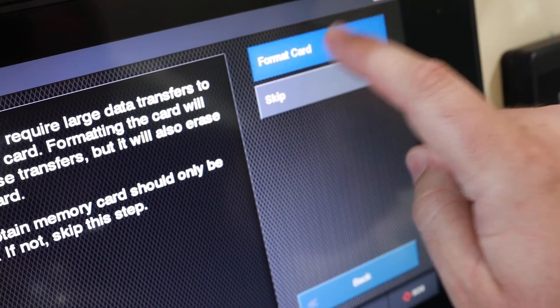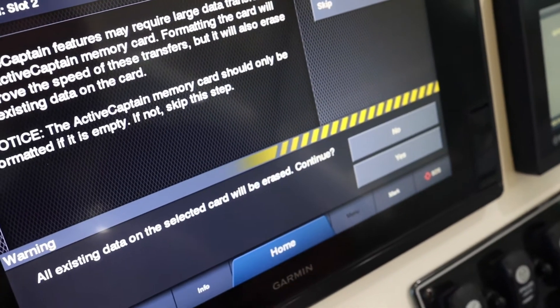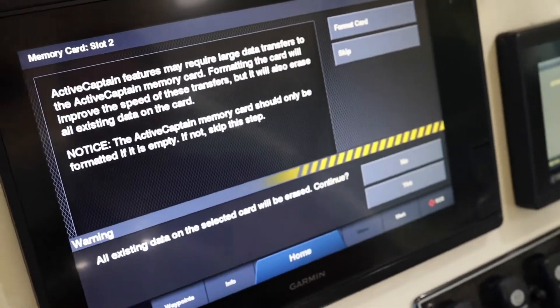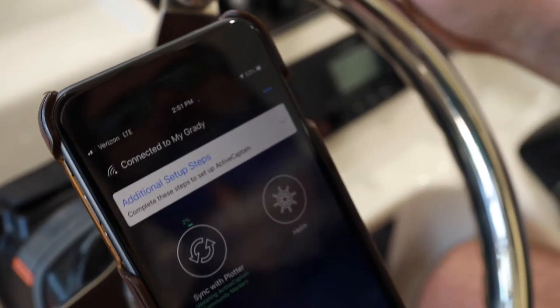Once you have your card in place, select "Set ActiveCaptain Card." You're going to format that card — it will erase any data on there. So if you have waypoints or other information, you're going to lose that; you'll want to back that up somewhere else. Click Yes.